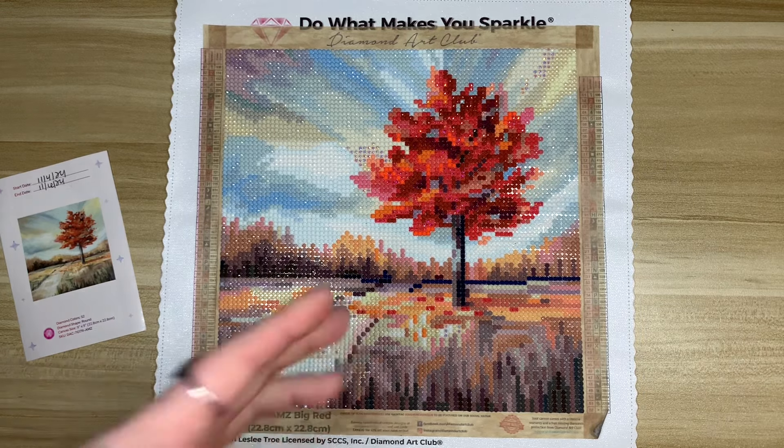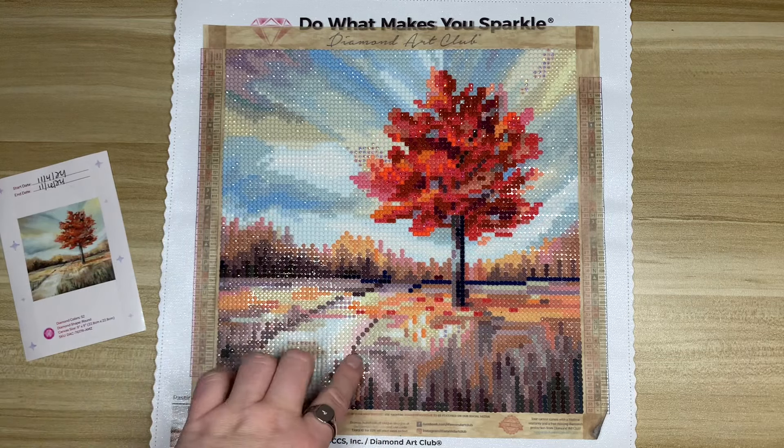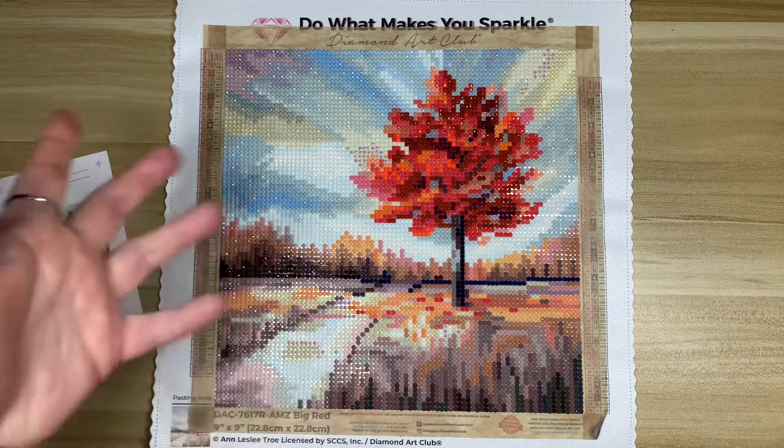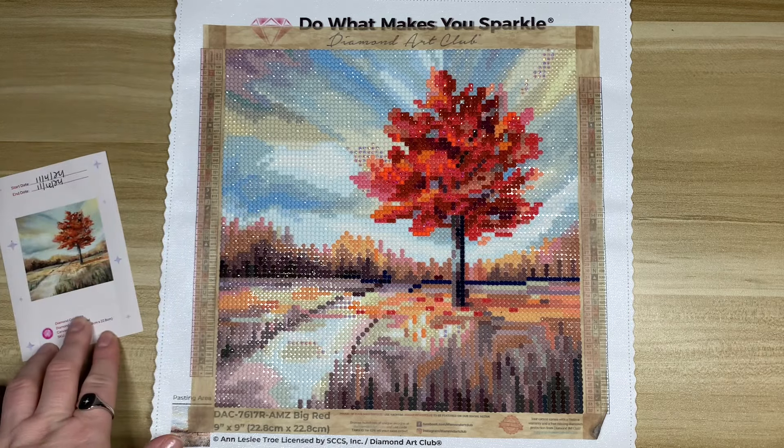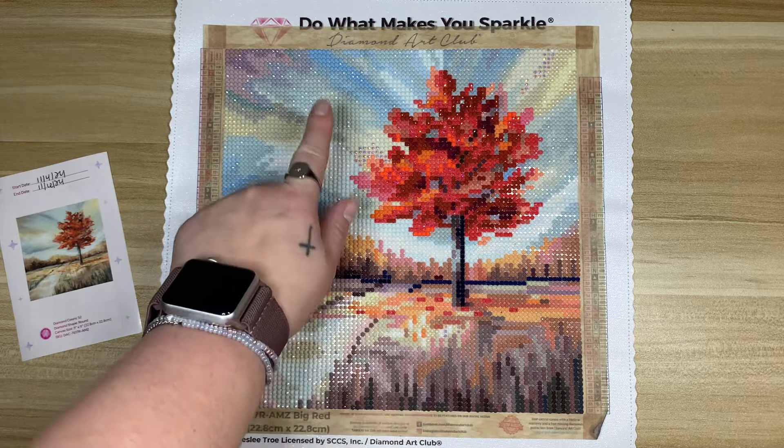I do feel like they could use a bit more adhesive. Obviously I finished the kit and I continue to work on Diamond Art Club because I enjoy them, but it is something I tend to notice more often than not with the newer kits.